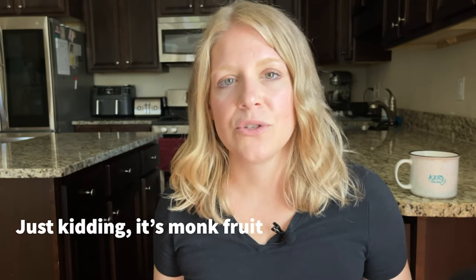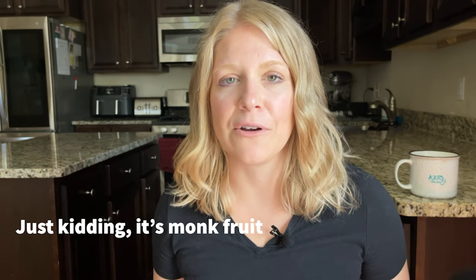BHU bars are made with allulose, which does not affect your blood sugar — another sweetener I bake with a lot. Their bars are actually in the refrigerated section near the eggs. I decided to make my own version on a whim, in case I run out and can't get to the store. It has five ingredients.